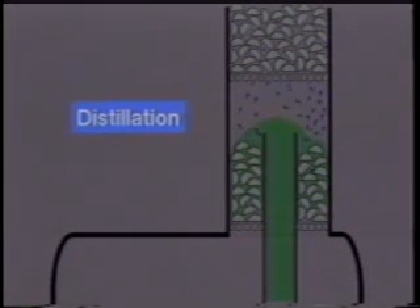The glycol spreads uniformly over these saddles and drips down through the packed section. The distillation, or cooking process, is started in this section to boil the water out as a vapor from the glycol. From this packed column, the wet glycol drops into the bottom of the reboiler.